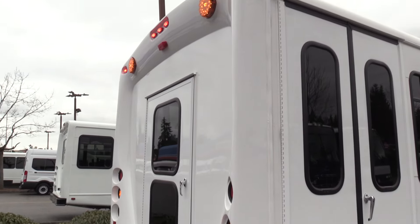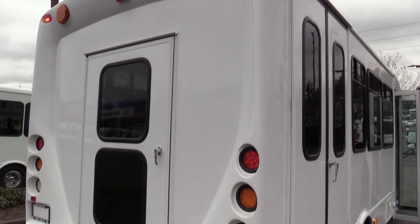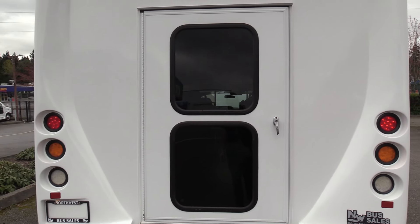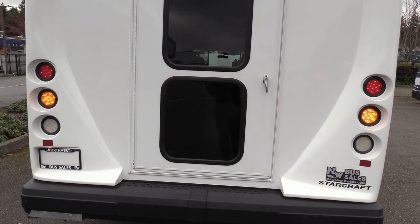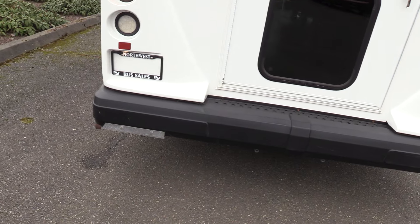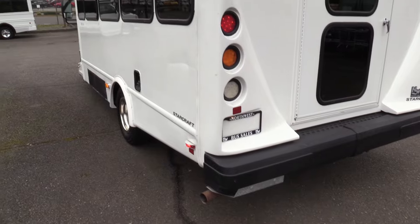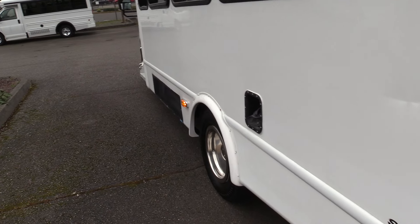Coming around the back — rear corners tend to be where you'll see the most damage from people backing into things, but there's not a whole lot here. On the passenger side, there's a rear exit door, which is nice for doing tie-downs behind the wheelchair — you can walk out and get the tie-downs from the back. There's also an upgraded rear impact-absorbing bumper to minimize damage if you're rear-ended. The driver's side corner looks good with just a little scratch and a small dent. Skirts are nice and straight.